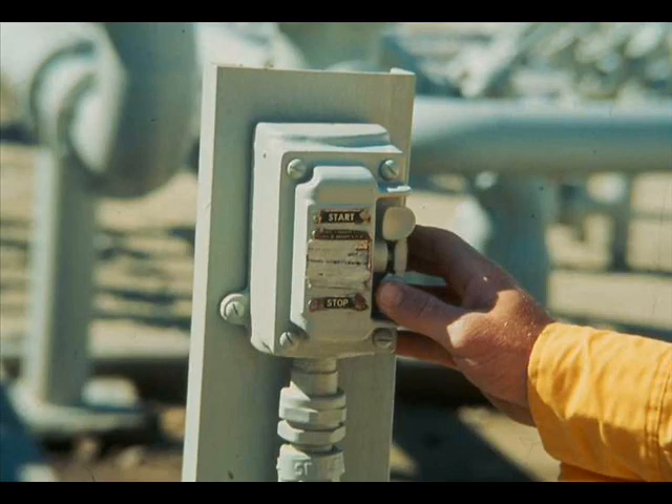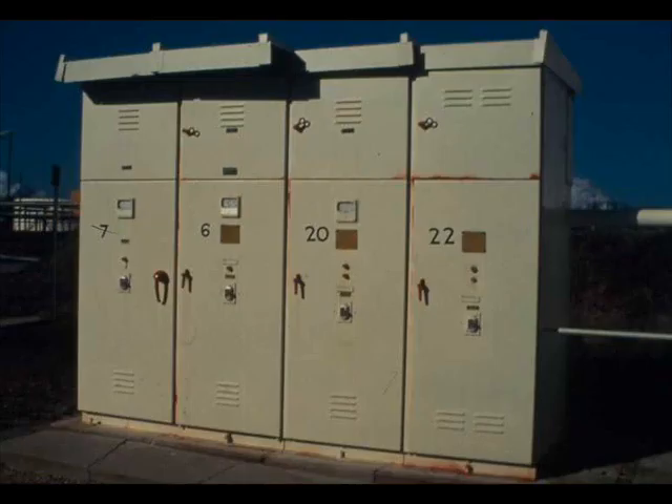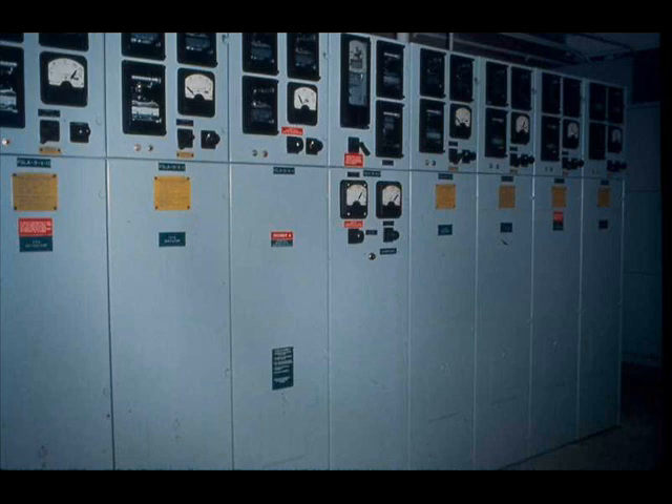For most electric motors, stopping is a very simple procedure — just push the stop button. For some motors there is a local start-stop station; for others, the station is at a remote location, often inside a control room. In an emergency, the motor may be stopped by throwing the circuit breaker in the motor starter, whether the starter is in an outside cubicle or inside a substation.